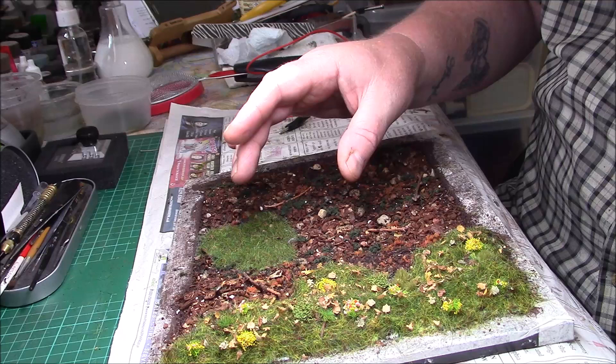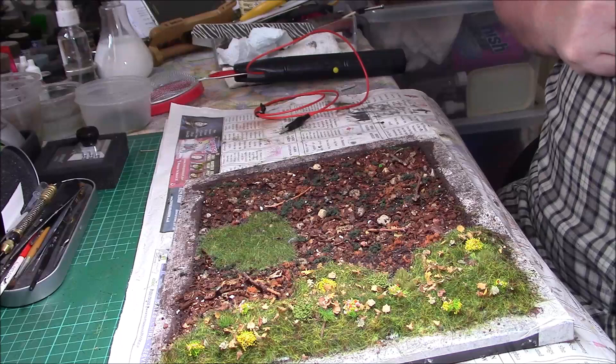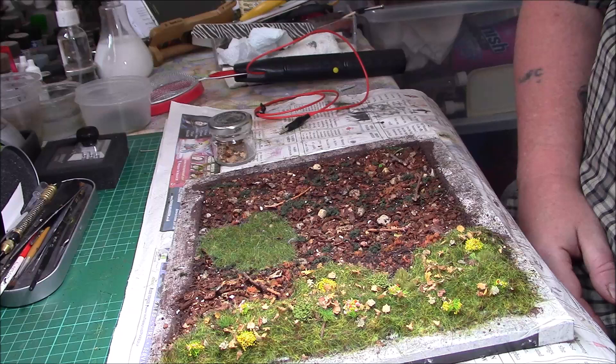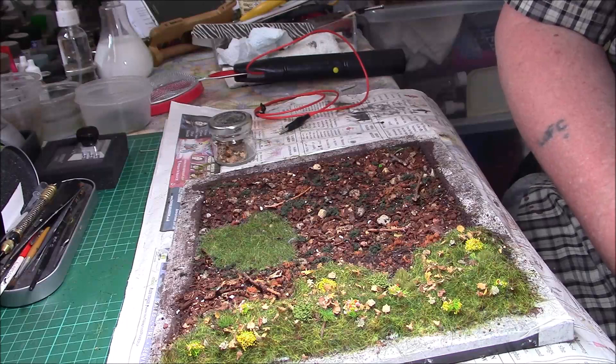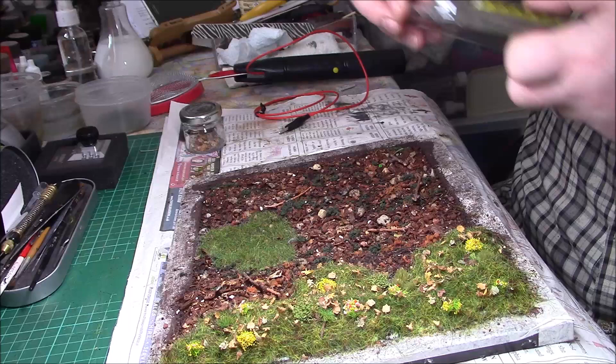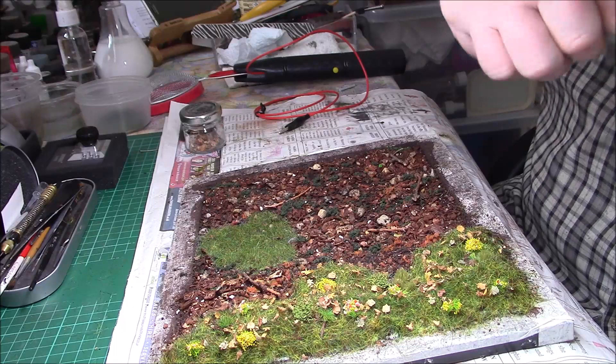I've got my own leaf cutter and a few flowers — I forgot I had these, I usually make my own but found these in my stash. I bought them quite a while ago. They're from Mixed Garden at seriesplay.com. They just add a bit of colour, and they've got a sticky back on them so they're pretty easy to use.